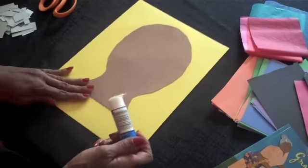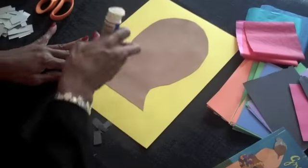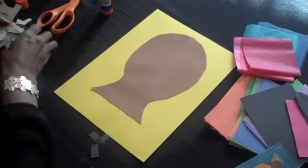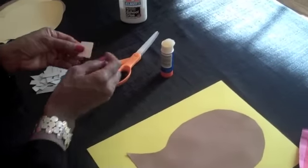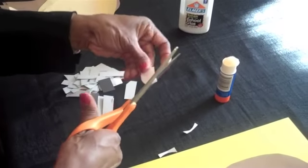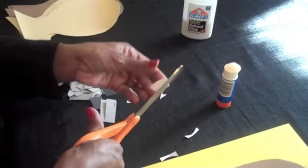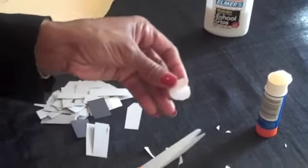Not all the way to the bottom because we want to leave room for the shirt. Then I'm taking some white square shapes to create an oval for the eyes, rounding the corners. Now these get glued down also.